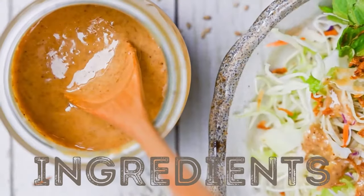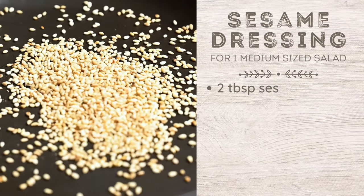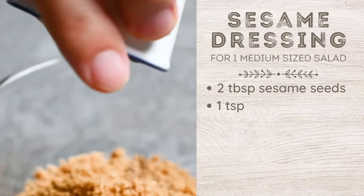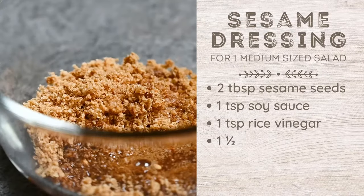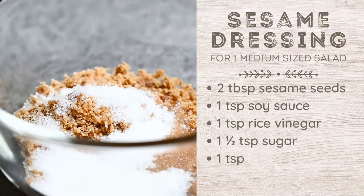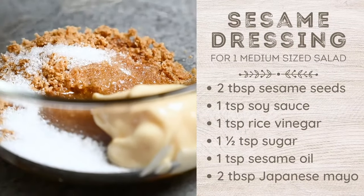This recipe is enough for one medium sized salad and only needs six ingredients: two tablespoons of white sesame seeds, one teaspoon of soy sauce, one teaspoon of rice vinegar, one and a half teaspoons of sugar, one teaspoon of sesame oil, and two tablespoons of Japanese mayonnaise.